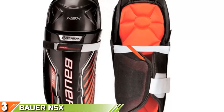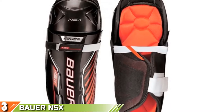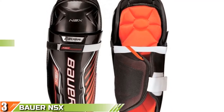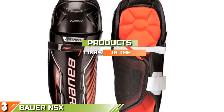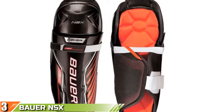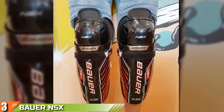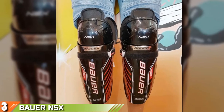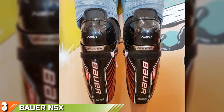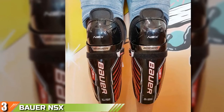The number 3 position is held by Bauer NSX Hockey Shin Guards. Bauer is one of the big names in ice hockey, which is why we've gone to them for our premium product this week. This is the closest thing you can get to professional level protection without paying hundreds of dollars. Bauer NSX Hockey Shin Guards are aimed at recreational players and new-to-hockey players, but at this price point you get a lot of protection for your money.